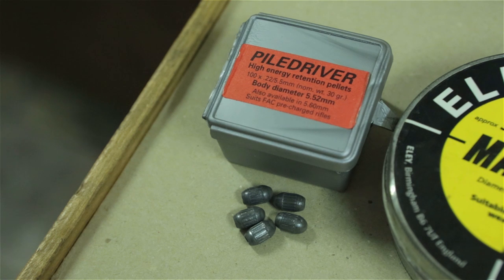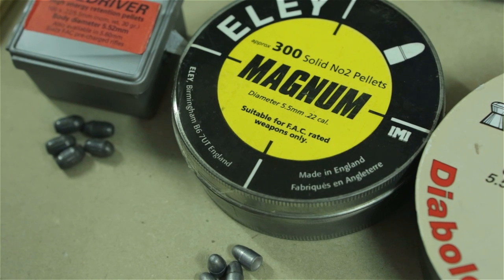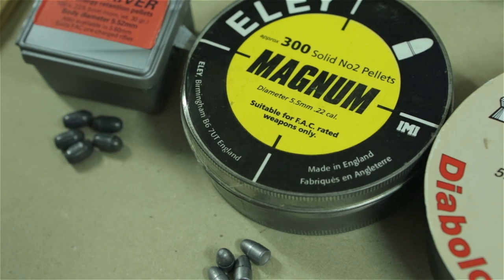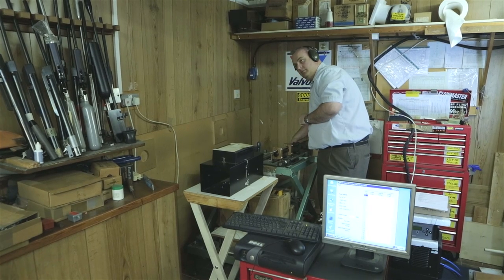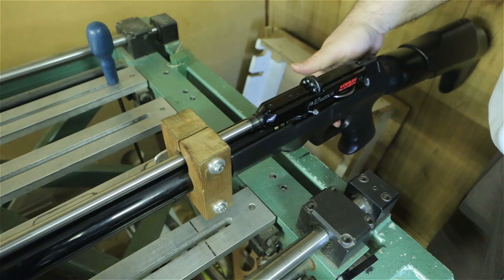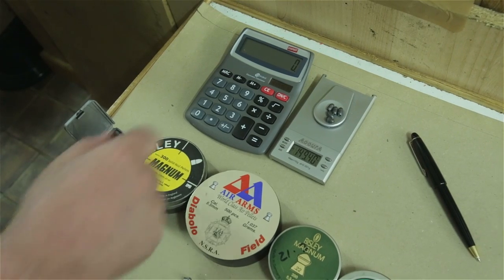It's at FAC velocities in .22 where we start to see the figures open up. We also introduced the fabled Ely Magnum - it's no longer made now, but the Ely Magnum is a .22 bullet-head that's a whisker heavier than the Piledriver at 30.1 grains. In theory, it should have the upper hand on the Piledriver, thanks to that extra weight. This is the same test rifle, with no change in settings between shots, running a fresh charge of air every time, all at the same working pressure. The only variation here is the pellet.